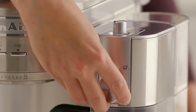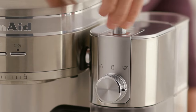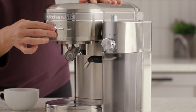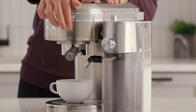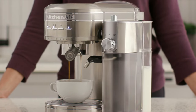First, set the function knob to froth milk and set the froth level adjustment knob to your desired level. Turn on the espresso machine and toggle the mode button to select steam. Toggle the dose button to between one or two — one is for less milk and two is for more. Place your cup below the portafilter and milk dispenser, then press the start cancel button on the espresso machine to start the cycle.